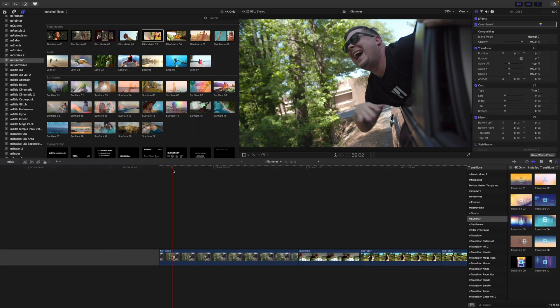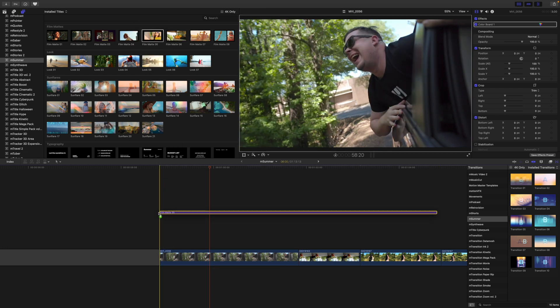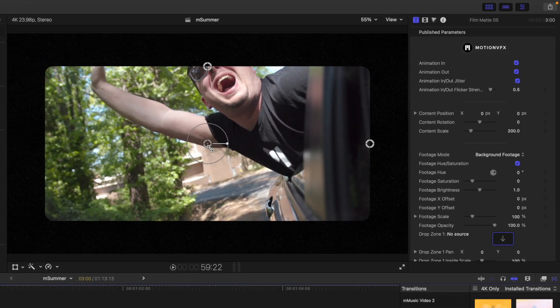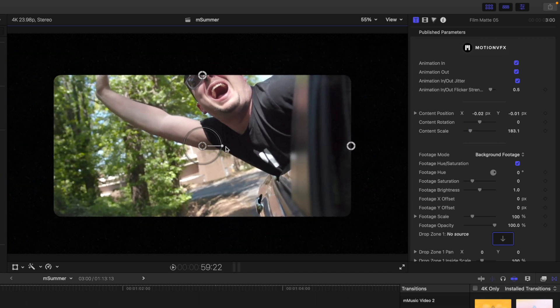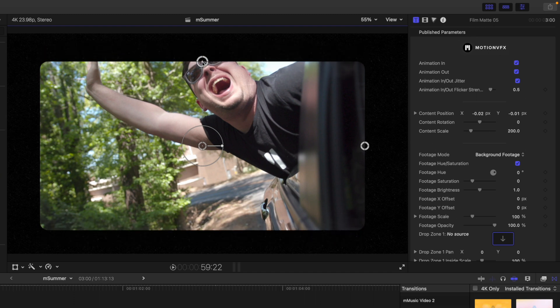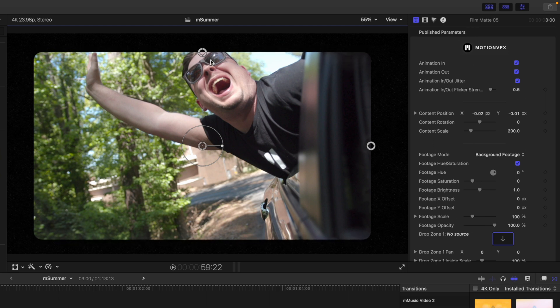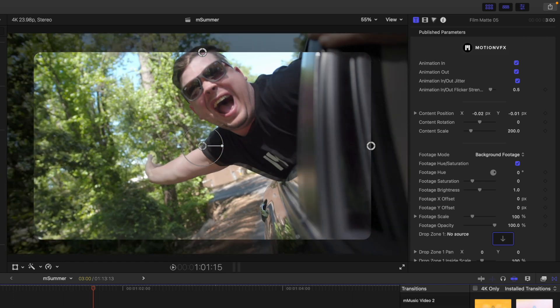I'm going to zoom in a bit. Here we are on our first clip where I'm just kind of hanging out of the window. Let's start from top to bottom. We've got different film mats — I'm just going to click and drag to apply. These are working as adjustment layers. There's film mat number five. I'm going to adjust that timing. Here in our canvas, you can see we have a global master control for position, scale, and rotation. Then we have a height and a width control for our borders. Over in our inspector, we have animations in and out — you can see there is a bit of an animation in and then an animation out.